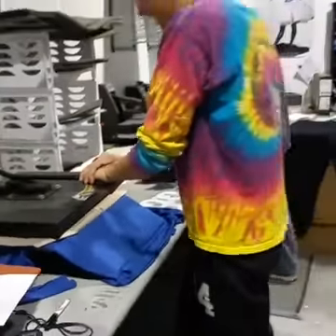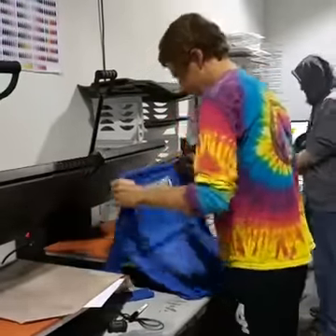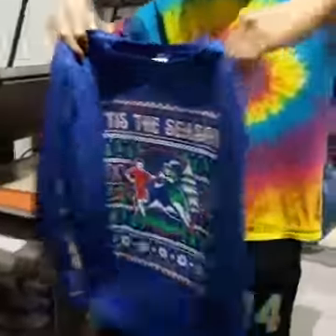Any of our apparel items you can get customization on — you can get a name and number on the back. We also have a few that have some options for front numbers, and also shorts or pants.